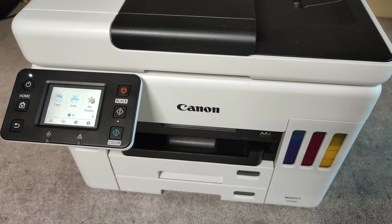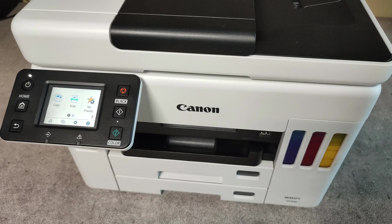Hello friends! In this video I will show you how to print a nozzle check pattern and how to clean the print head on Canon Maxify GX7040 model.